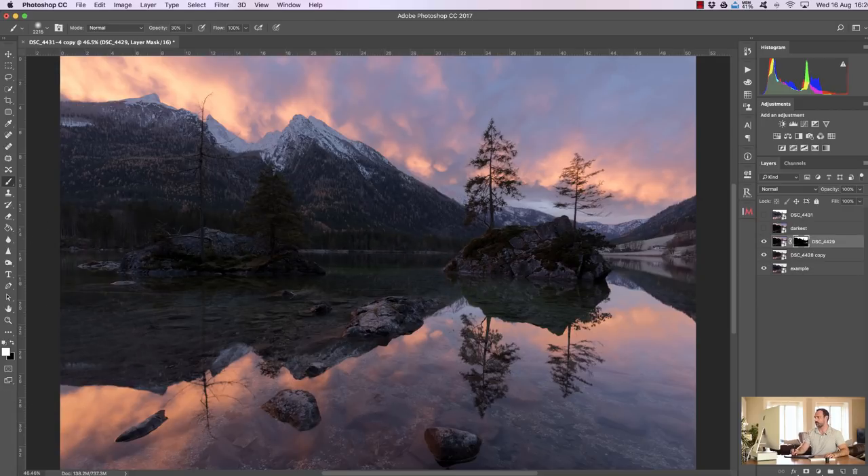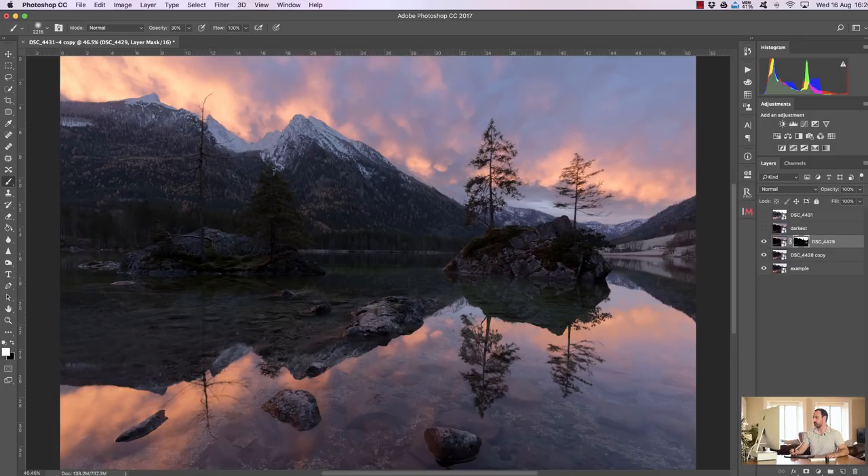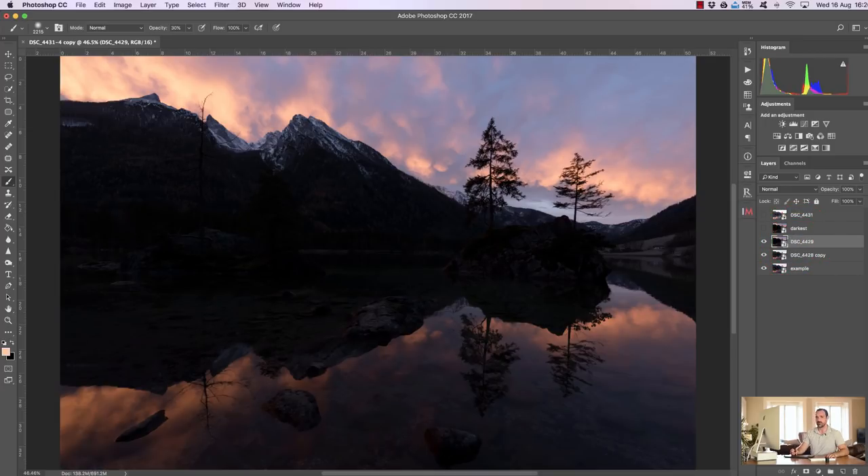You'll see we've flattened the contrast in the mountains — it doesn't look very natural at all — but we're going to fix that in a second. Before we do that, I'm going to show you how to blend those exposures without InstaMask.